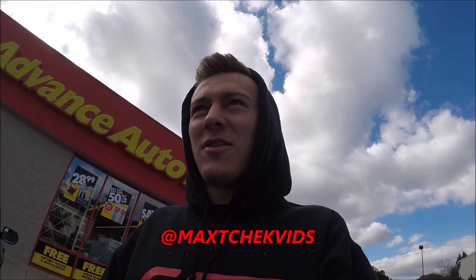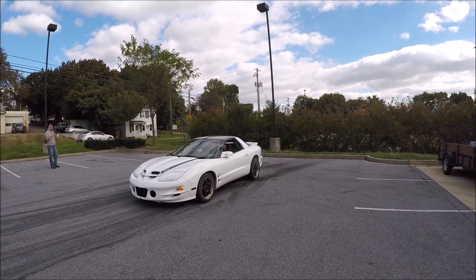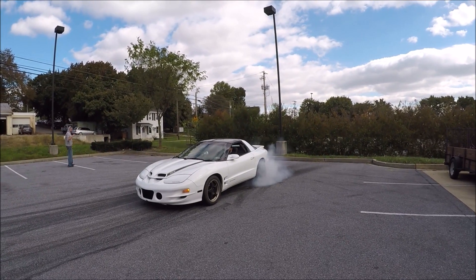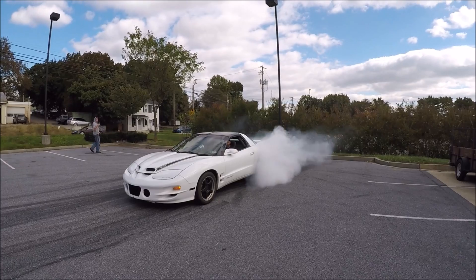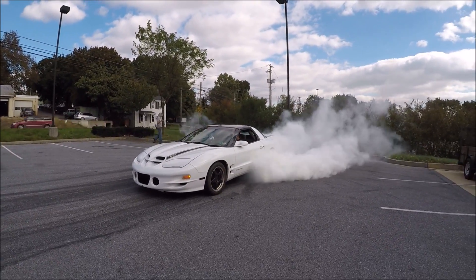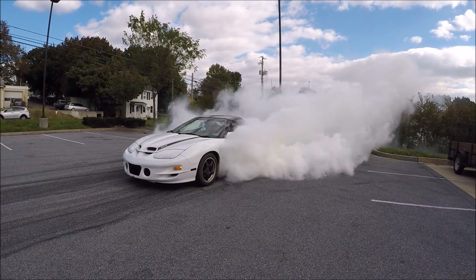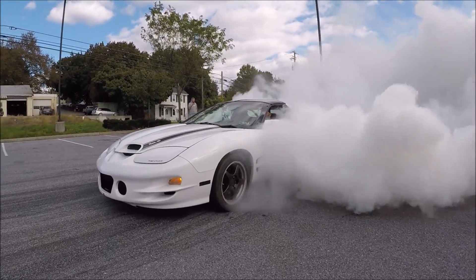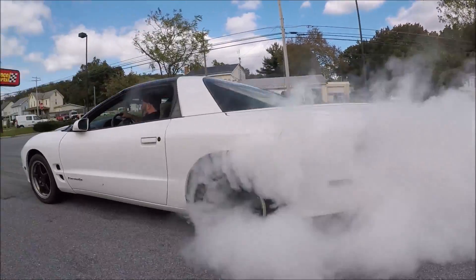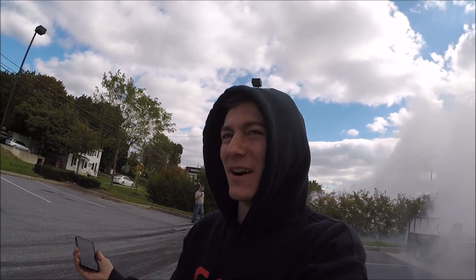Andy in his slow car is about to do a burnout — and that was a real burnout.